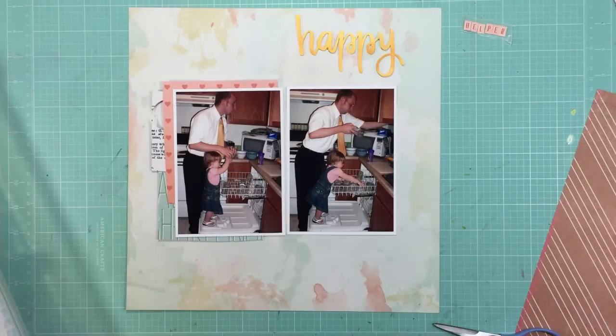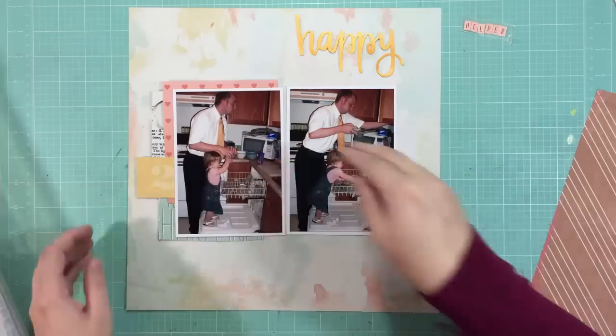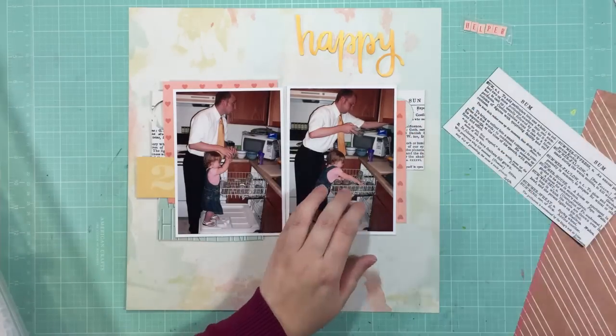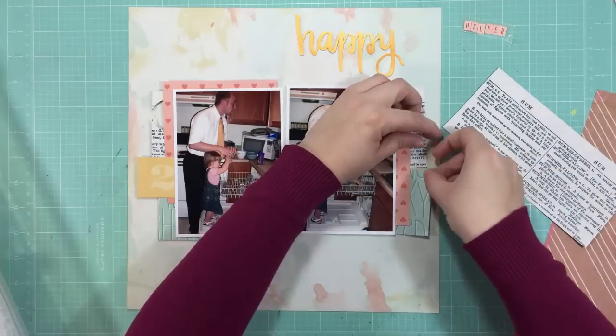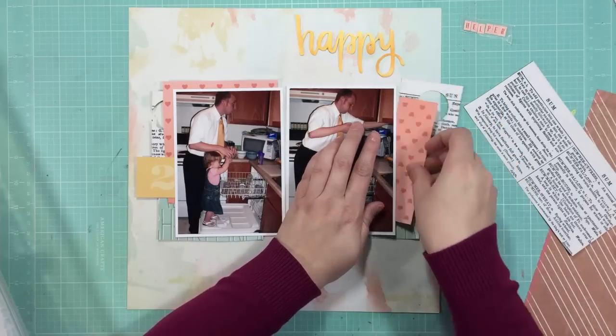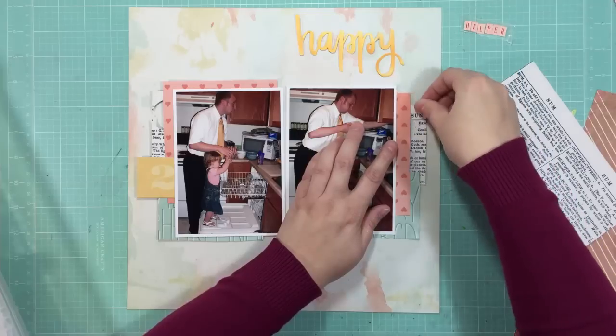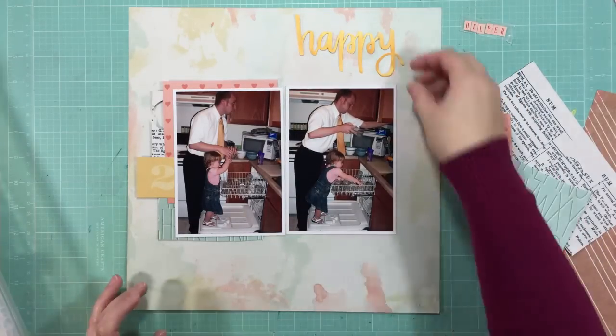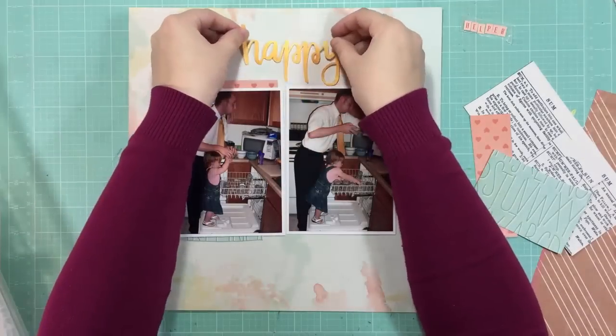I've mentioned in my past couple videos that I'm really liking the look of the punched-out circles on my scraps and the way they look when I layer them in on my layouts. So I'm going to keep that punched circle over there on the left. What I'm doing now is layering some papers to the sides of each of the photos. I like it on the left side, but not as much on the right.